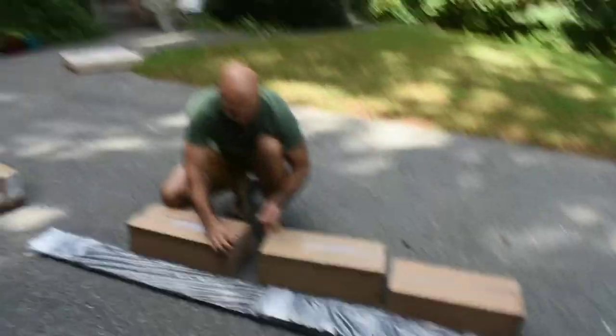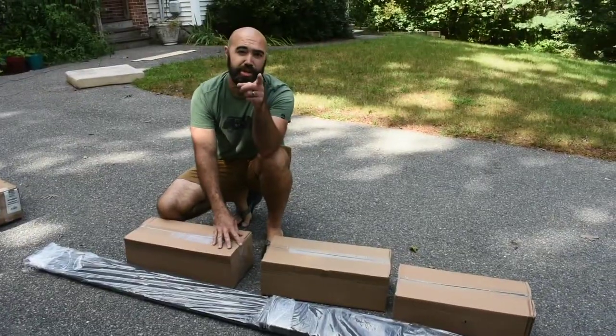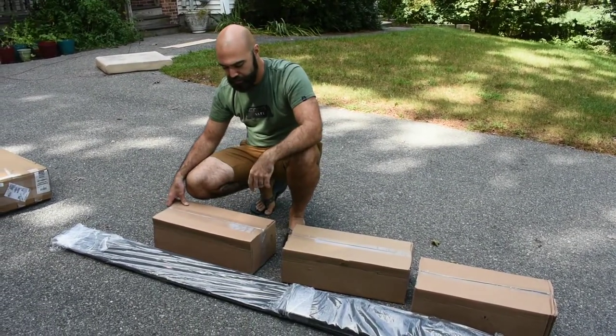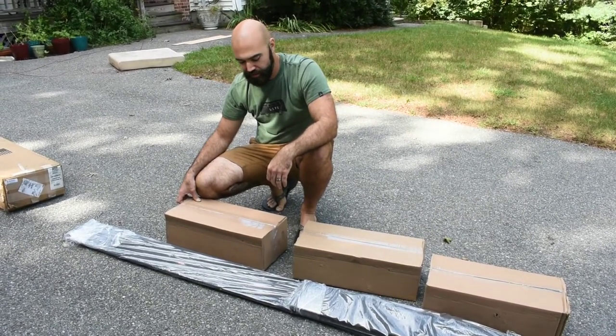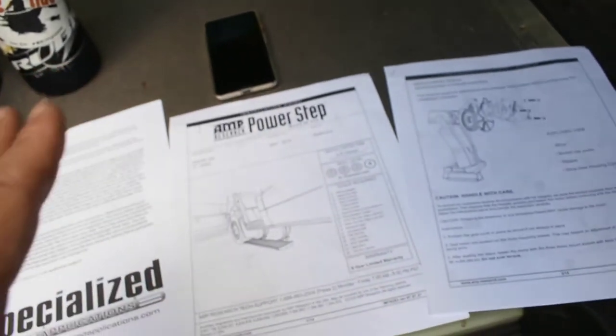So what's the first step when you get something new to install? You cut up all the cardboard and you put it in the recycling bin. What's the second step? Get out your tools, get to work. Read the instructions. So I totally lied — I said it was Sprintech that makes this kit, but it's Specialized Applications, I guess. So we have three sets of instructions, which is always good for when you want to make something nice and easy.